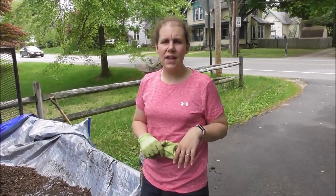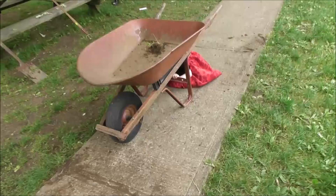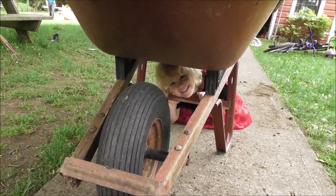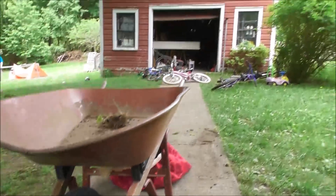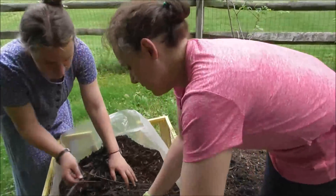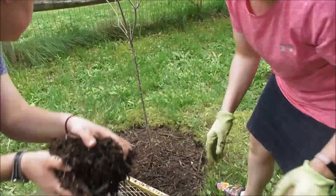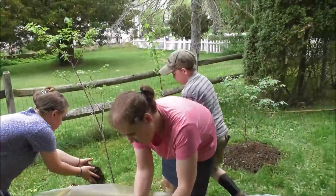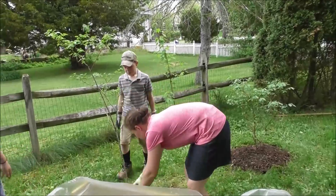We probably won't get that second load spread today. You're like the Energizer bunny! I'll show you what we did so far. Let's get this really high and mounded — it's going to help with the weeds and keep the moisture in by the blueberries, which means hopefully bigger blueberries. I think you guys will do well with this.